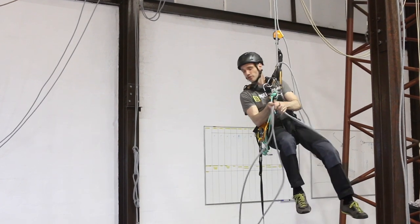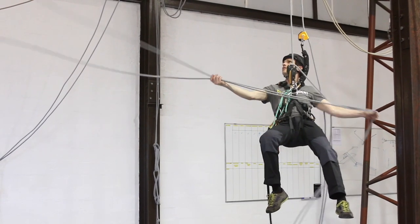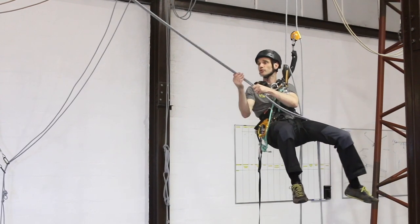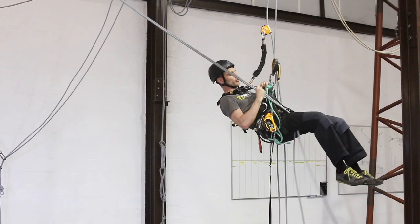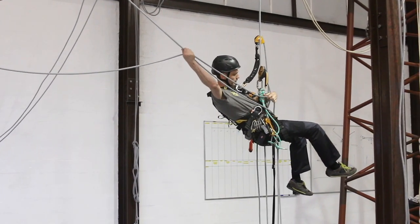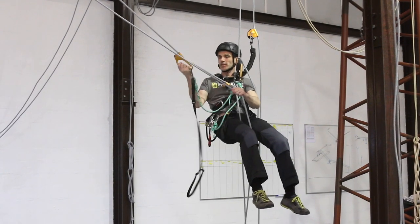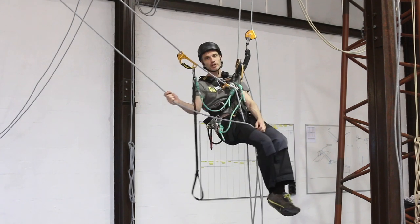I'm now going to get a hold of the new set of ropes. If you're right-handed it's definitely worth leading with your right hand. I'll make sure they're not all twisted and that one of those ropes is going into my chest. I'll pull through a little bit of rope on that just to get a bit of tension. The hand sender is going to go on the same rope, and this is where it's different from the short rope transfer.